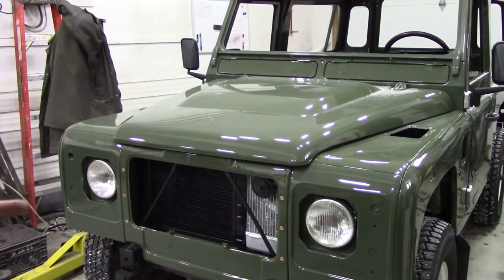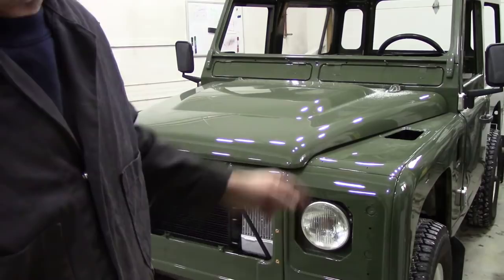Whilst I was fiddling around with these side windows, guess what turned up? The 90's back. It's just come in and it looks sharp as a knife. Mind you, then again, Mercedes-Benz painted it, so they would know a thing about painting.